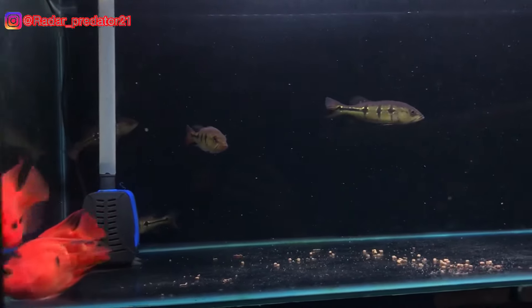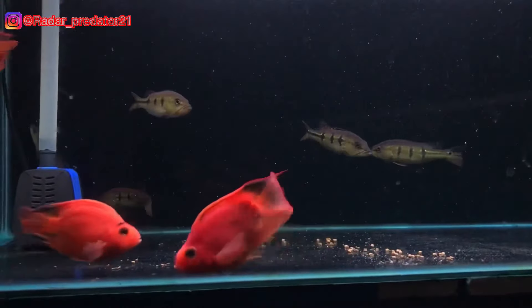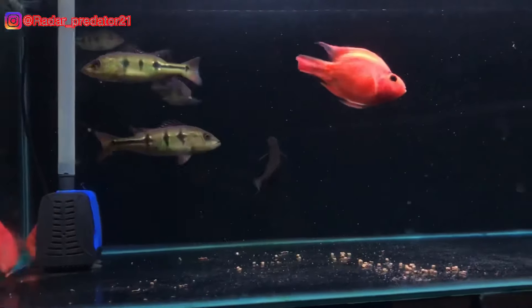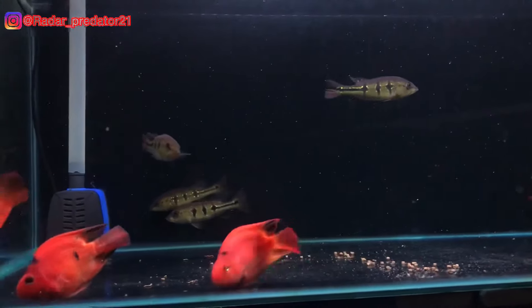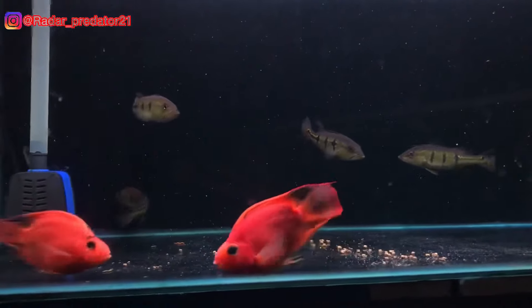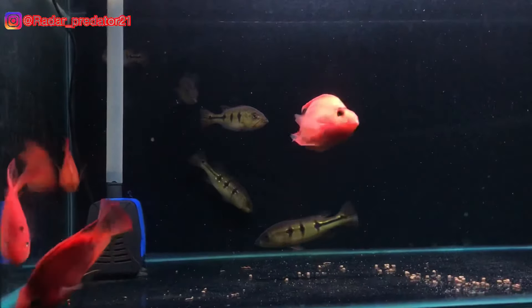Assalamualaikum warahmatullahi wabarakatuh. Bertemu lagi bersama gue Wakad. Dan pada kesempatan video kali ini, gue bakal membahas seputar manfaat ikan red parrot untuk bibas ya teman-teman. Seperti biasa sebelum lanjut jauh ke videonya, buat kalian yang baru bergabung dengan channel ini silahkan klik tombol subscribe-nya, agar gue lebih bersemangat lagi dalam membuat video-video tentang ikan.